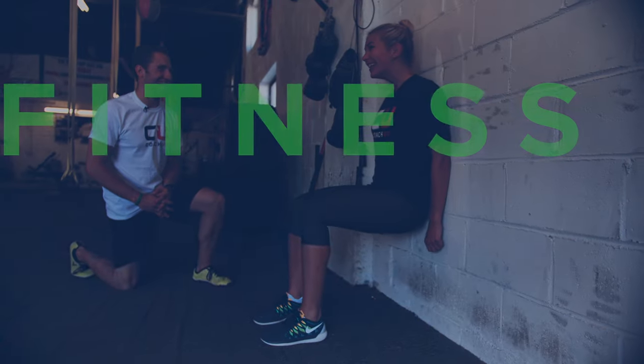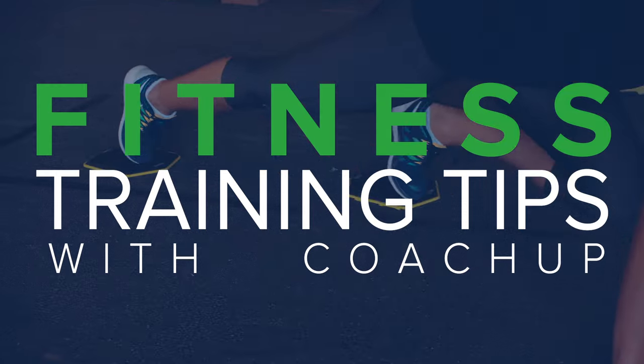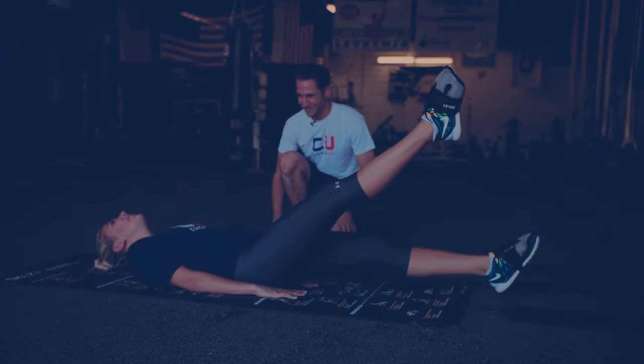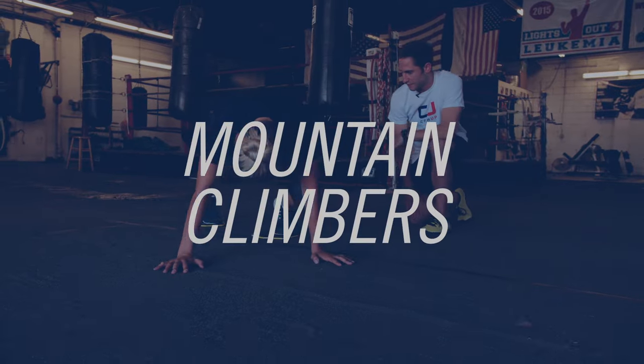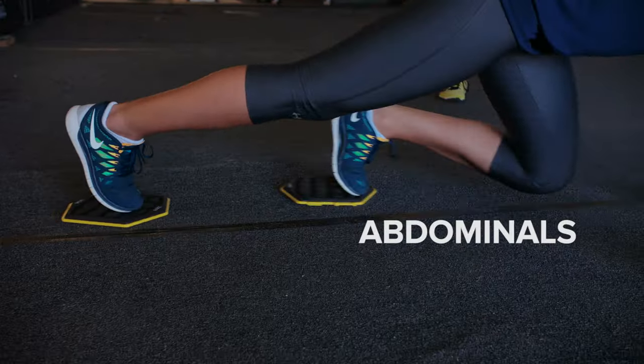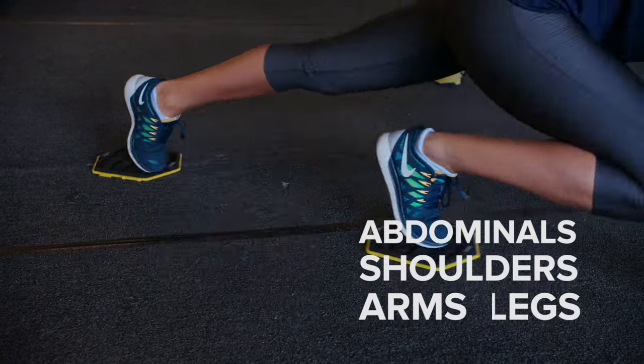Hi, my name is Elan Peso. I'm a fitness trainer with Coach Up. Mountain climbers are a great exercise working in some cardio. Great for the abdominals, shoulders, your arms, as well as the legs.